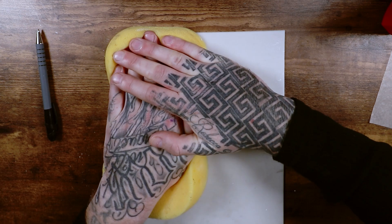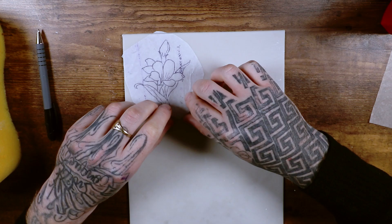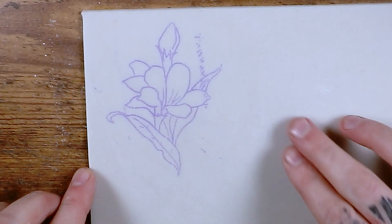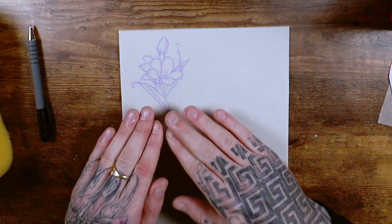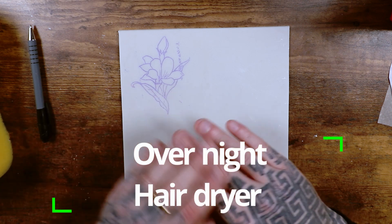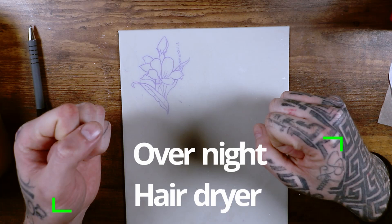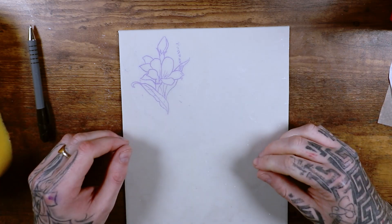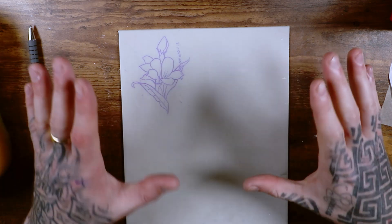Give it a good press, then remove the paper and you should be left with a really clear, nice stencil. Ideally give it overnight to dry and it's going to go nowhere. If you're in a rush, get a hairdryer and blow dry it for a good 10 minutes — after that your stencil should be perfect and ready to go.